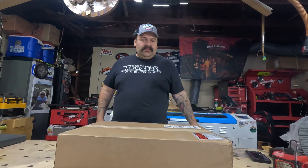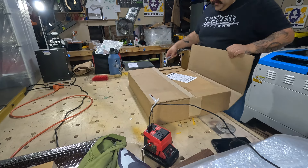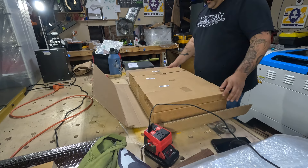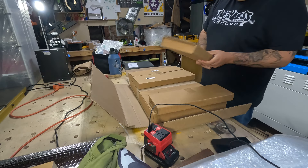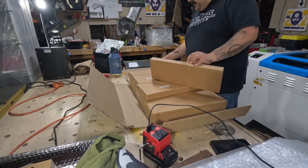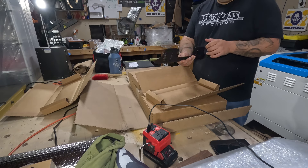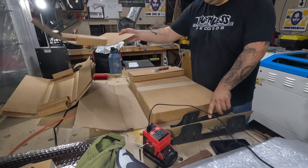Woodpecker is a great company overall — great tools in general, it's just the price and shipping. Let's get into it and cut open the box to see what we got. We've got instructions inside. Looks like a bunch of little boxes, so let's open them one by one. The first box is labeled 'ski' — this is one of the sides.